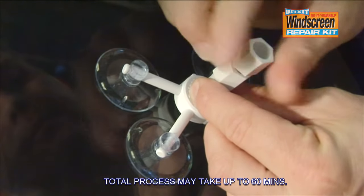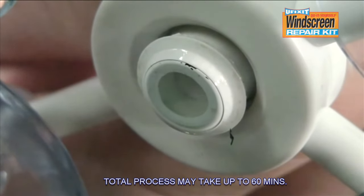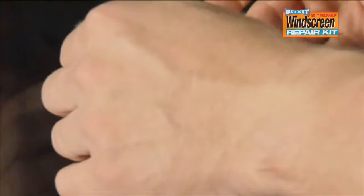Screw the plunger into the resin chamber again. Make sure that the damaged area is completely clear. Then unscrew the plunger, then the resin chamber, and remove the applicator base.